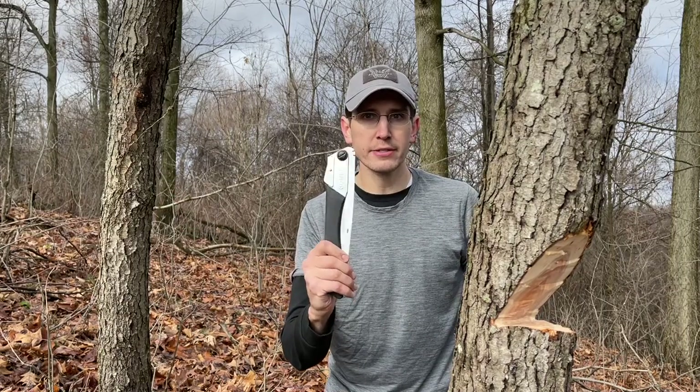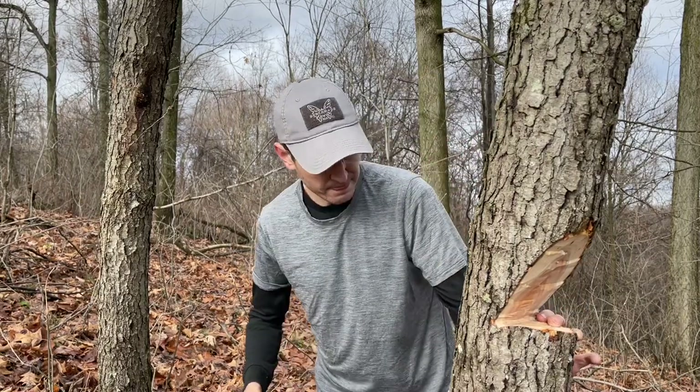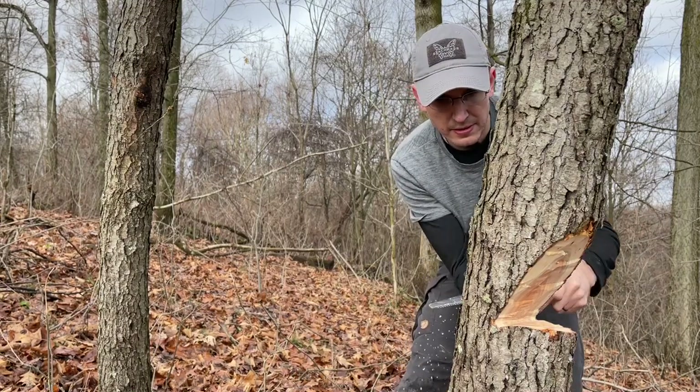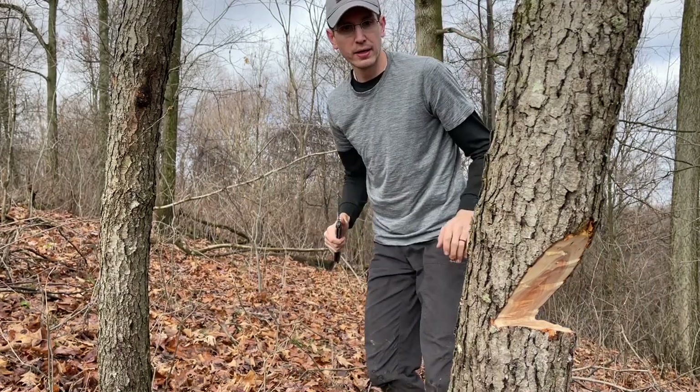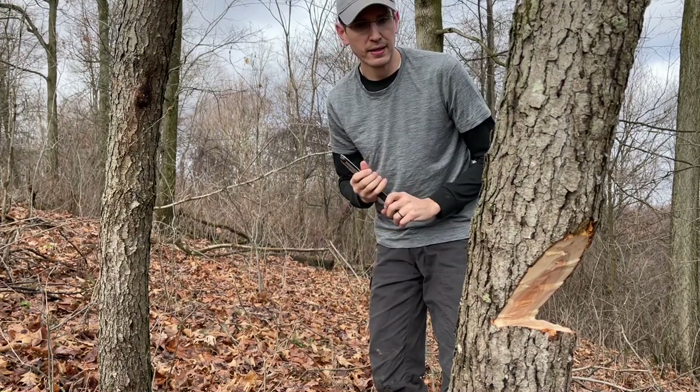I've got to get this just right. There's already a lot of weight leaning on this tree up top from the other tree and the vines, so I don't want to cut through the back very much at all. But I've got to cut through it enough so that when I fell this tree it'll take the other one over. I'm gonna use the silky saw and just make a little bit of a back cut. There goes nothing — I heard it crack. I thought it was gonna go down.